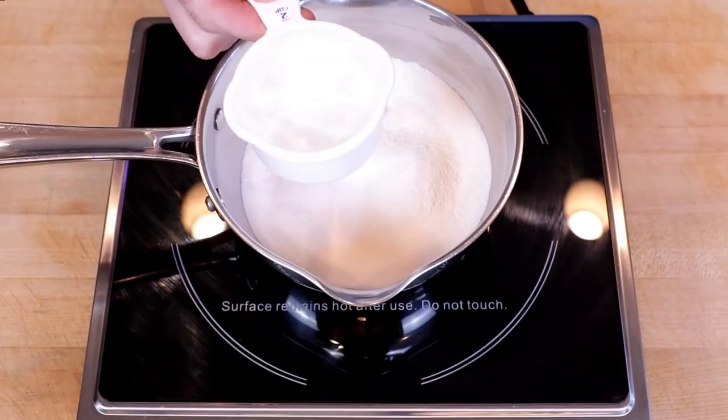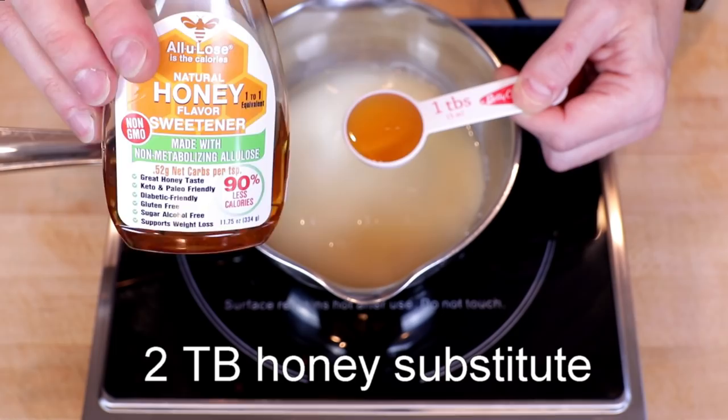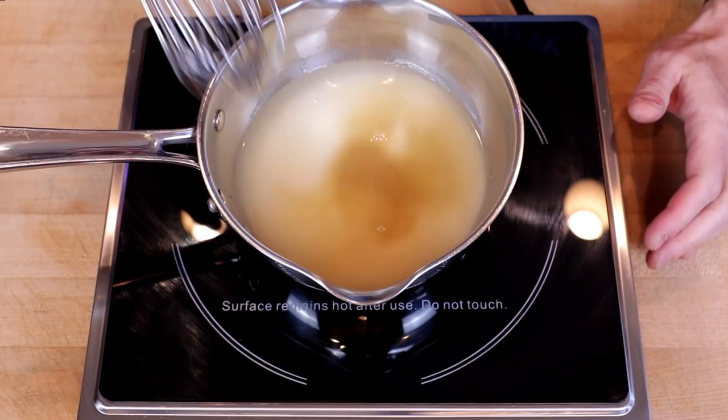One half cup or 120 grams of water. The original recipe calls for honey — I'm using two tablespoons of this honey-flavored allulose syrup, that would be 40 grams. And finally one half teaspoon of salt, which is two grams. We'll bring the heat up to medium and whisk until dissolved.